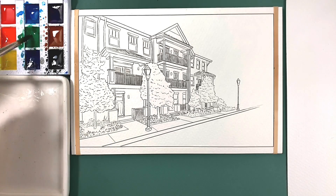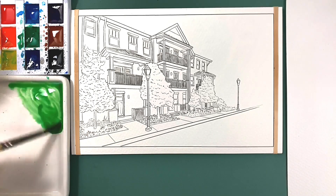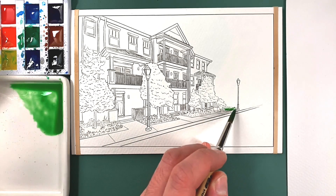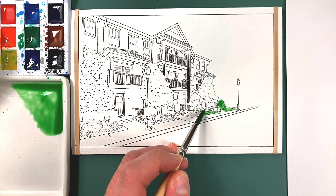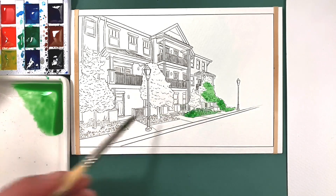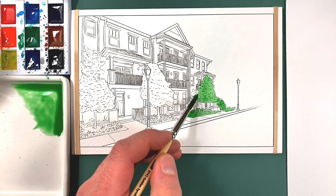The very first thing we will do is grab some green and a bunch of yellow — it's okay if we get a little bit of green in the yellow. We're going to use this as the base color for the trees and the grass, and go ahead and lay that in. Anywhere you see any shrubs or grass, feel free to just lay that in. You don't have to rush, just take your time. If you go over some of the lines or bleed into another spot a little bit, that's fine — that's part of the appeal of watercolors.